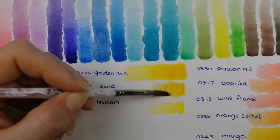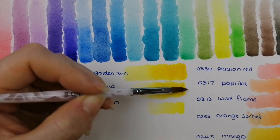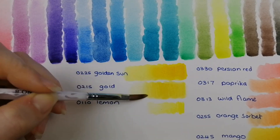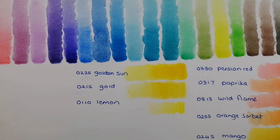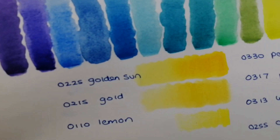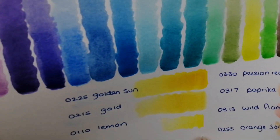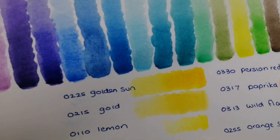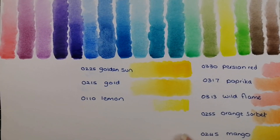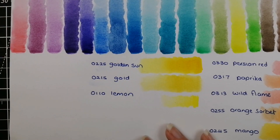And then we have an unusual choice — 0215 Gold. I do believe if we pull that out and let it dry, it actually has a little bit of a sheen to it; we'll see when that dries. And then from there, 0110 Lemon.